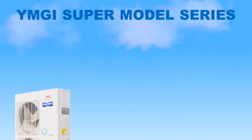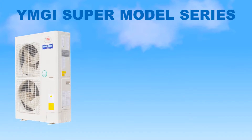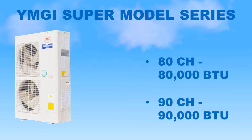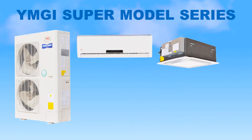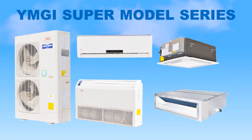In the world of ductless heating and cooling, there is a new star rising. The YMGI supermodel, with a brilliantly designed sleek appearance, stands head and shoulders above the competition. Available in 80 and 90,000 BTU models, they offer a broad range of flexibility for any user. These beauties can be matched with any of YMGI's indoor units in this series to provide the perfect team that will meet all your heating and cooling needs.